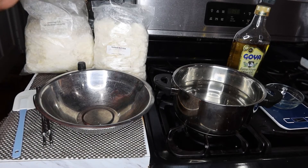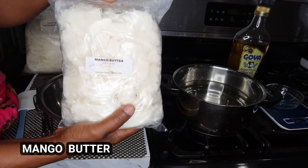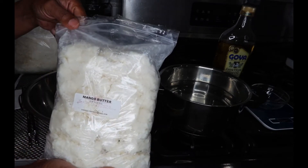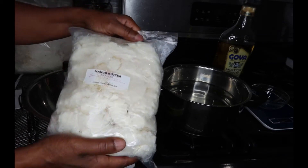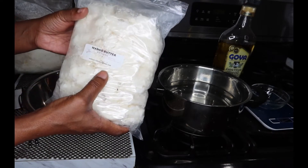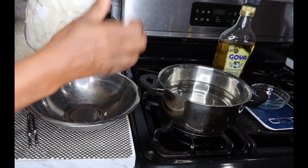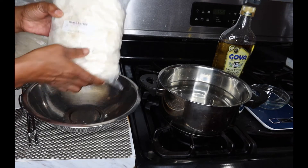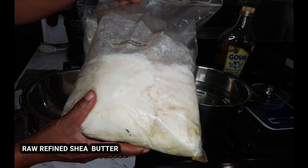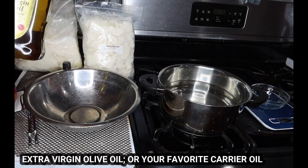Let me show you some of the things you're going to need for this. You're going to need some mango butter. I bought this online at one of the wholesale and natural butter sites — I'll try to have all the links down below. This was very reasonable; if you buy them in wholesale bulk form, you get a whole lot for your money and this will last me forever. I also purchased some shea butter — this is five pounds of refined shea butter.